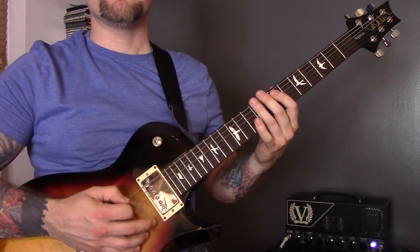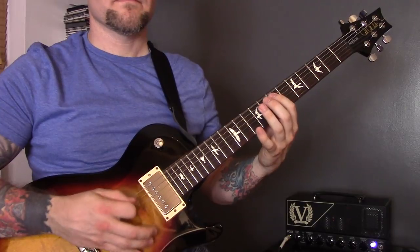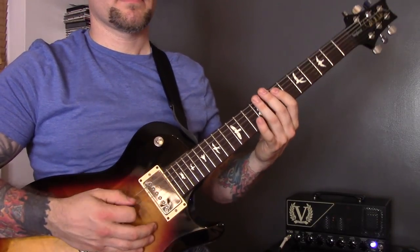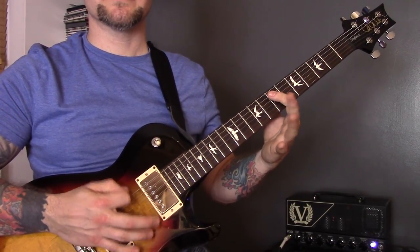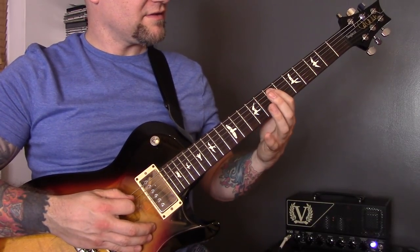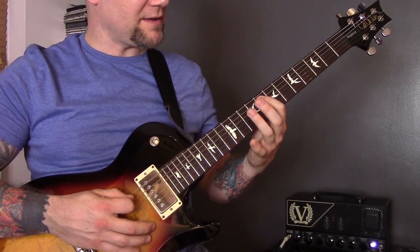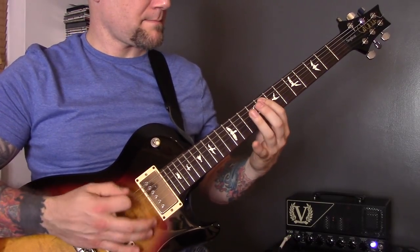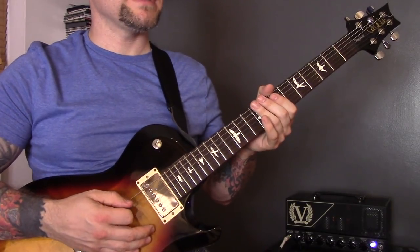Technique ten is hammering and pulling off. I'm playing 7, 8, 7 on the A string with the bottom string muted, then 5, 7, 5, then 7, 8, 7 again, then 8, 10, 8.